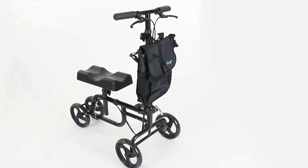Hi, I'm Devin. I'm the head of customer service for Vive Health and today I'll show you how to assemble and adjust your Vive Knee Walker.